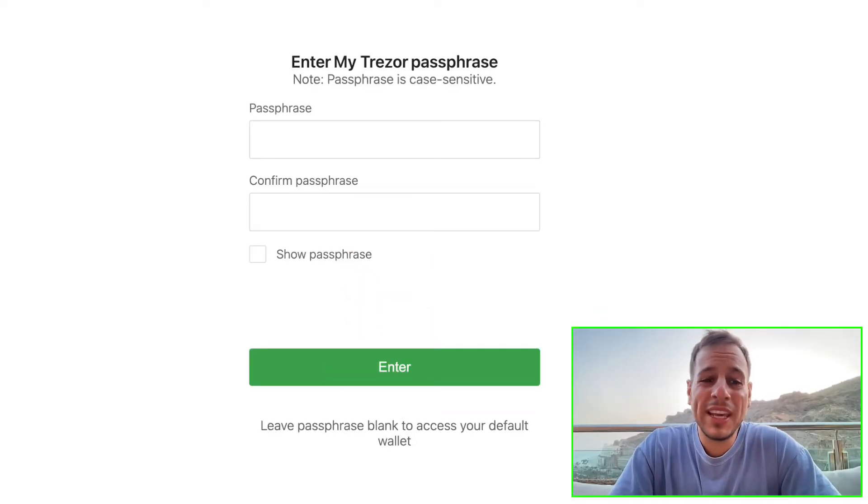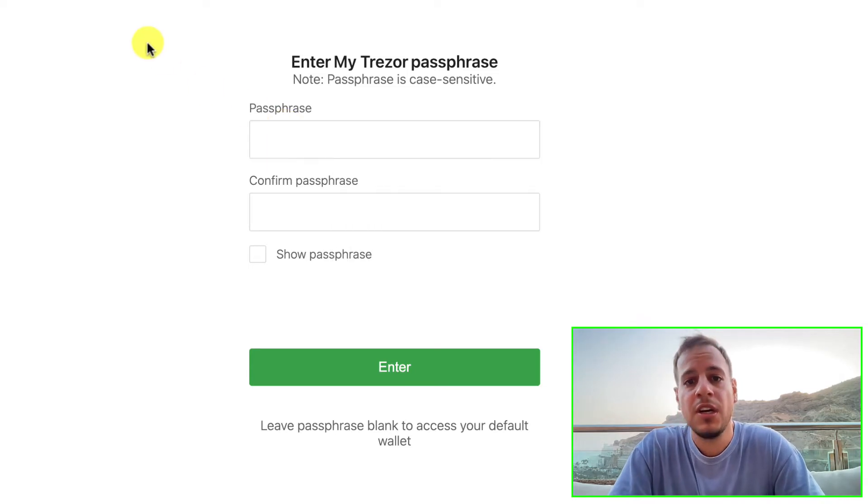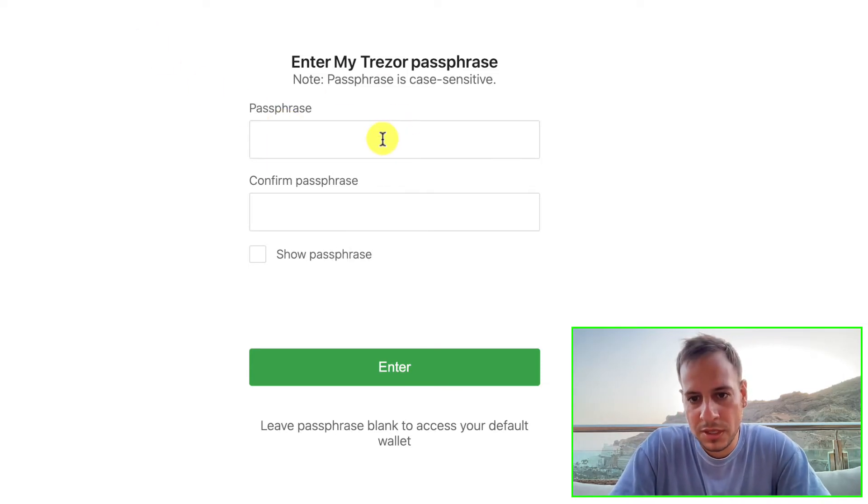Now click the green 'Export Public Key' button. Once you click it, you will have to enter the Trezor password that you used to set up the Trezor wallet. Type it in and click Enter.